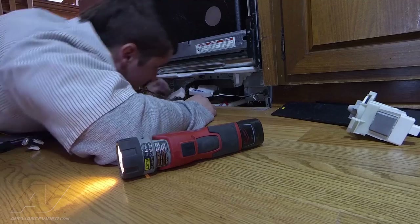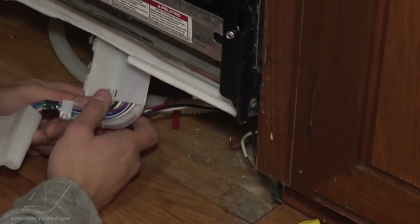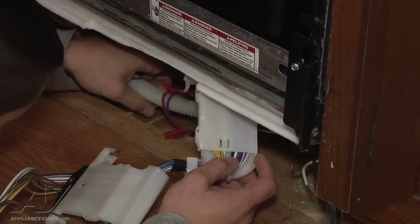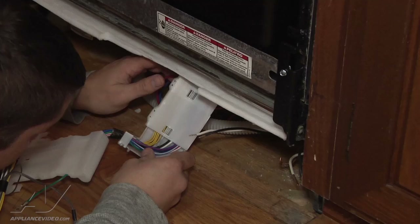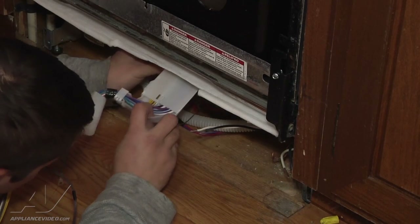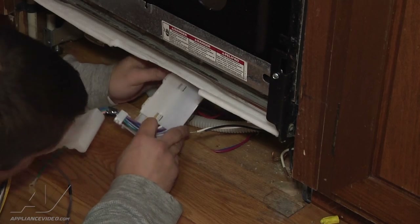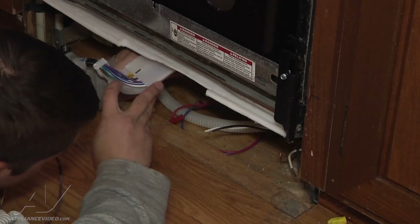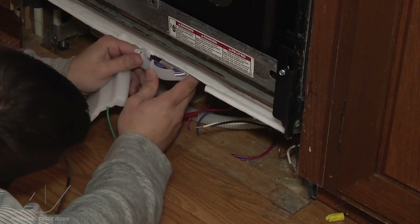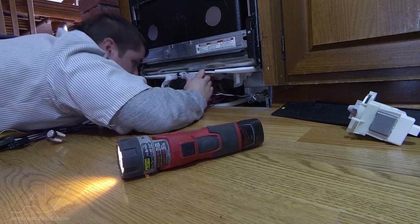After all harnesses in the back are reconnected, take this mounting bracket and slide it back in place. There'll be two cutouts in the base of the frame that you slide it right into — they'll lock in place. You can reference back to how you took it out; it goes back in the same exact way. Slide it in and it snaps in place.